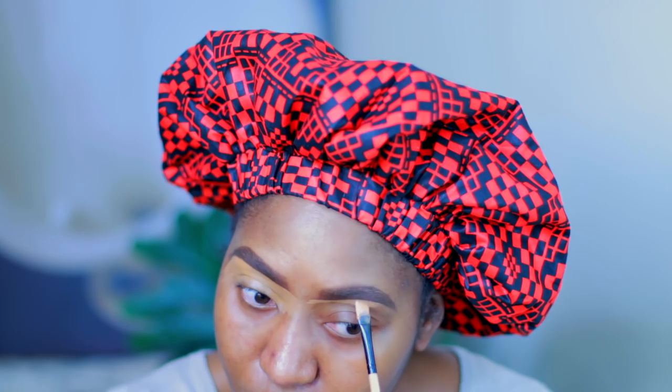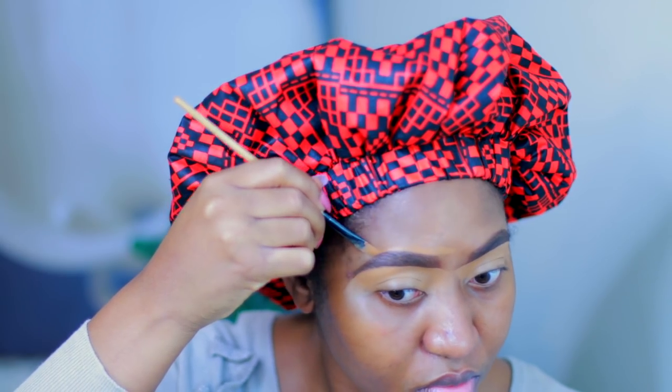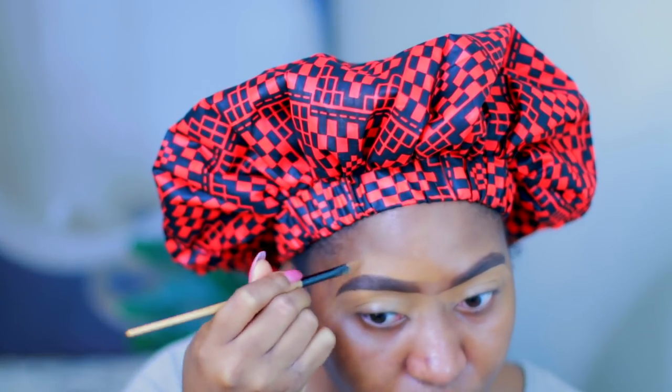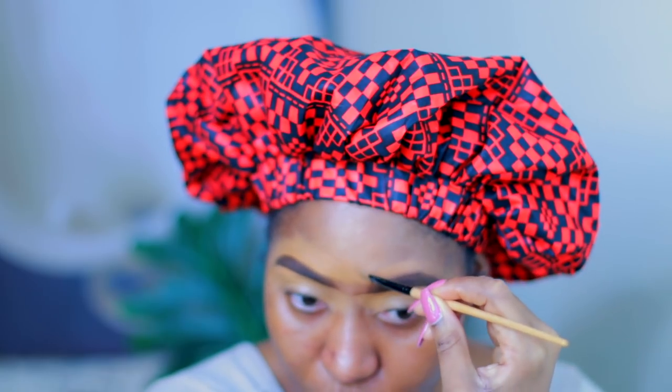The one I use at the top is the Studio Finish Concealer in NW40, and I just use that to clean up the brows and clean up whatever mistakes I made while lining the brows. I do the same thing for the other brow.